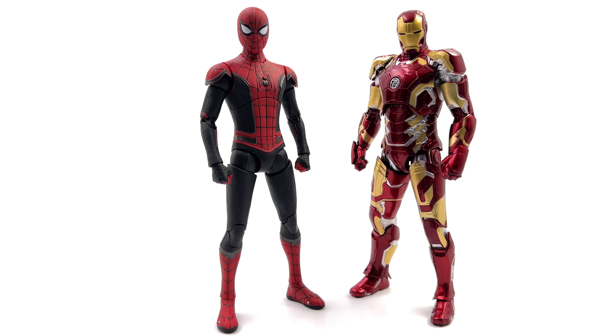Next up we have the Mark 43 also by ZD Toys, and this is all kinds of wrong. Spidey shouldn't be as tall as Iron Man — in fact he's actually a little bit taller here — plus his head is physically larger than Tony's helmet. That shouldn't be the case. ZD Toys, going forward, get your scaling right — this looks completely ridiculous. Spidey should be quite a lot shorter than he is here.